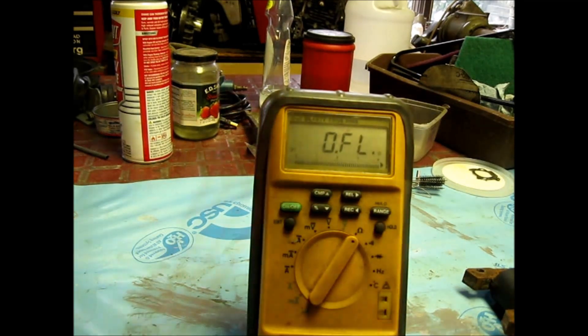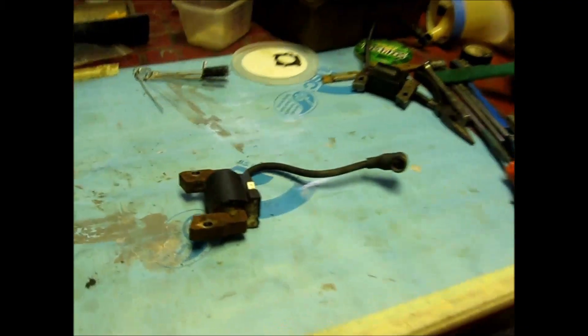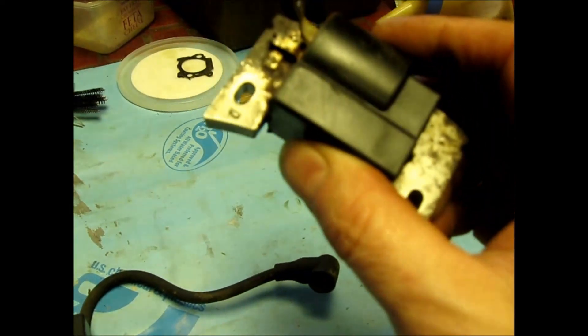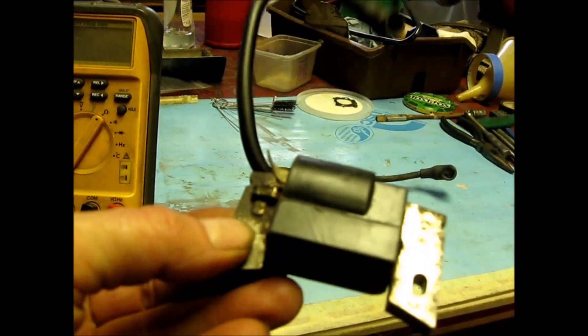Hold on, let me back you out. I cleaned up this one — this one needs to be cleaned up still. This is the one that's all over the place, and that's probably one of the reasons why the readings are not as nice. By the way, generally most Briggs motors have bigger coils.